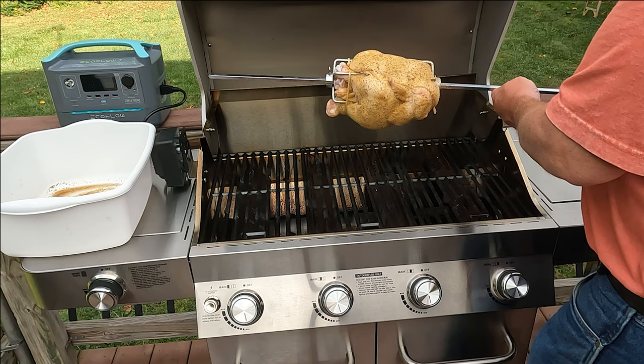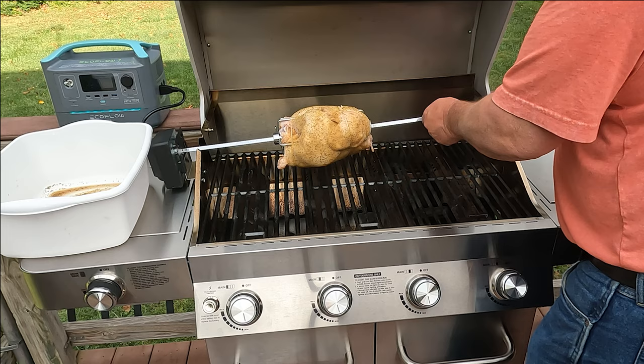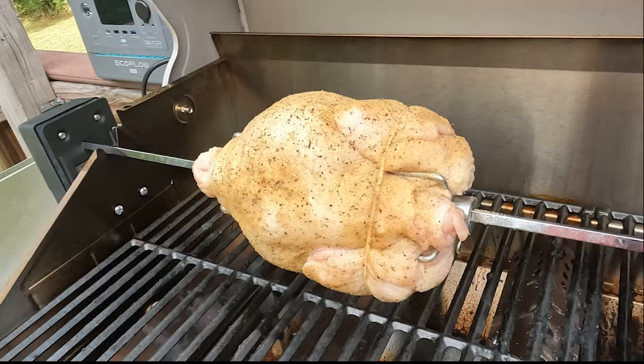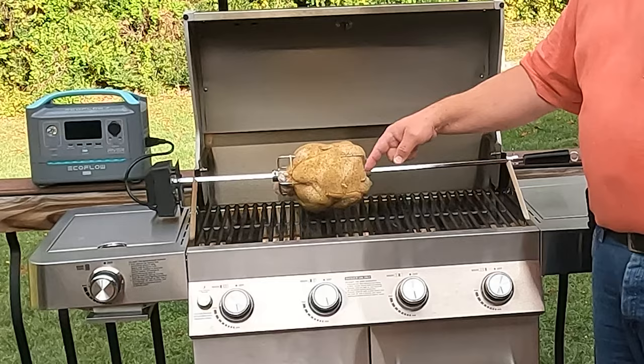I've already got the rotisserie adjusted, so all we got to do is put it in here. Ready to go — pretty easy assembly. Just goes in there like that, and there we are, ready to go — all powered up with the EcoFlow River power station, and we are on.